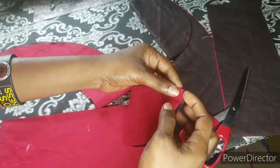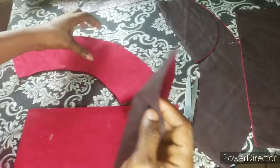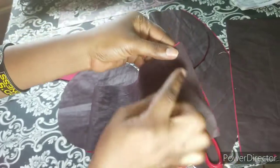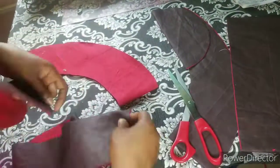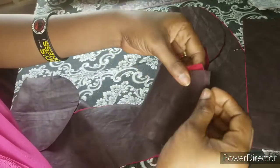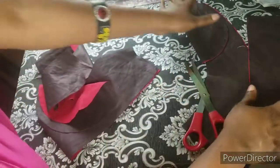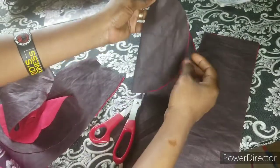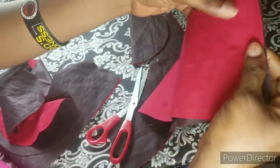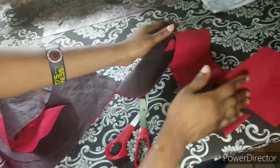Notch all four parts of the crown, then repeat the same for the lining. Fold the crown into two equal parts and notch the midpoints. For the middle band piece, flip it right side facing right side, join by half an inch, and iron the seam open. Do the same for the brim — fold right sides together, join by half an inch, iron open the seam — and repeat everything for the lining pieces.